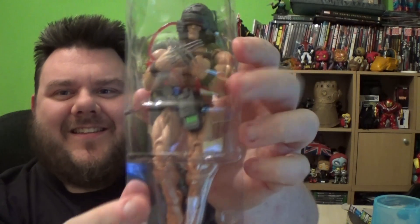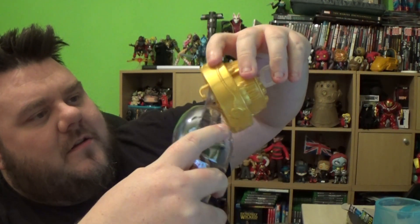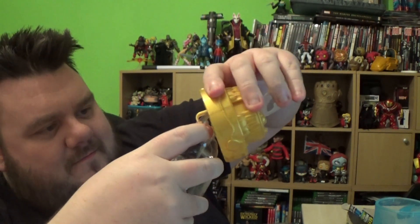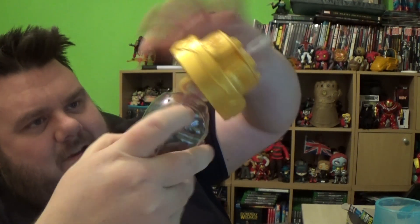Pop these together, two at the bottom. Make sure you pop these together so it holds Wolverine in place, like this. And then simply reattach the plastic either side, like that, and then place it back into the chamber.